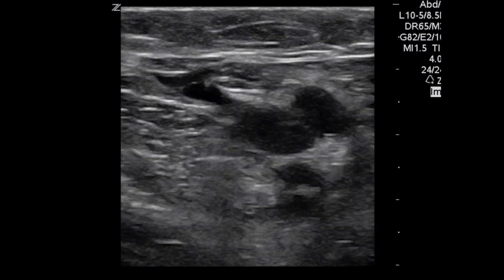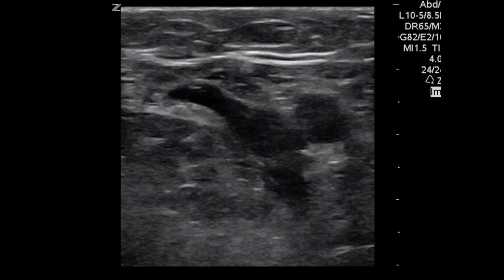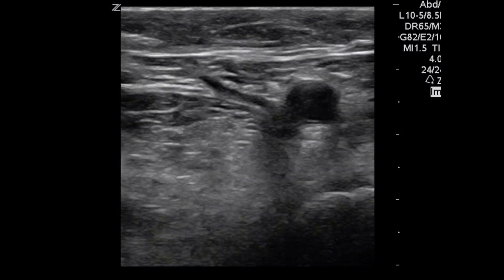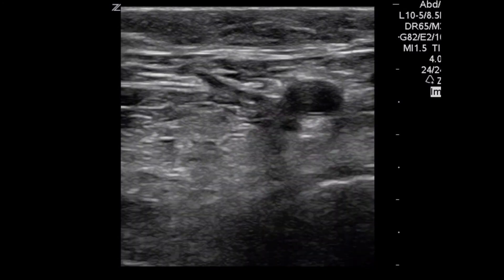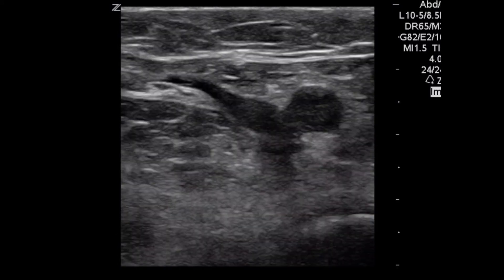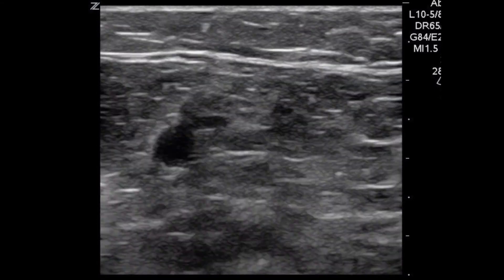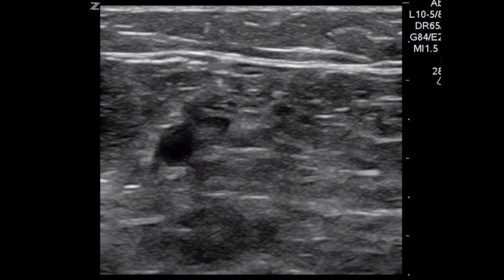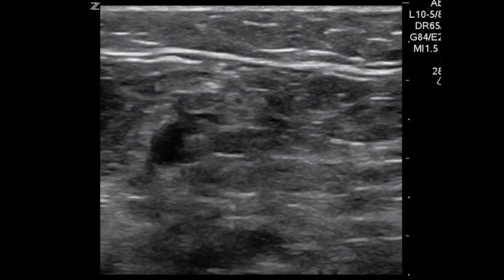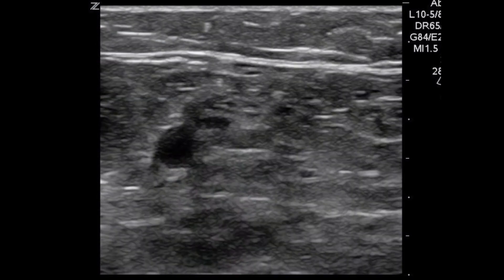Here we are at the common femoral vein region. We're seeing the saphenous vein shoot off from the femoral vein, and you can see the femoral artery as well. What we're doing is compressing — we get those veins in view and push straight down into the patient. If the veins compress 100%, there's no thrombus. If they don't compress, that's how you diagnose the thrombus. Here's the popliteal region — we always use the phrase 'pop on top' to remember that the popliteal vein sits on top of the popliteal artery, which is the anechoic pulsatile structure below. Compressing this one 100% — no DVT.